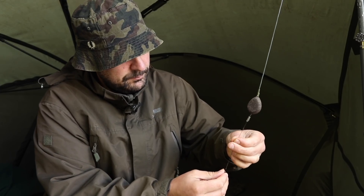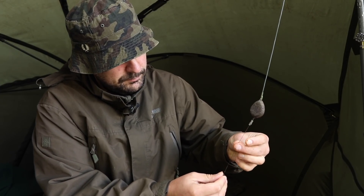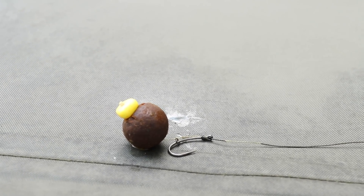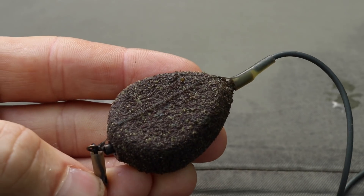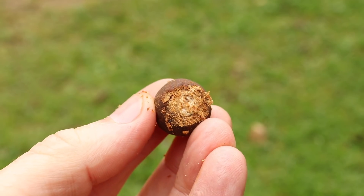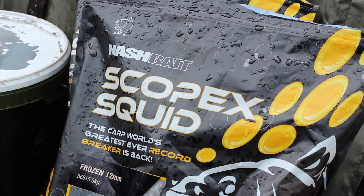The rigs are pretty simple. The rigs I use are generally a blowback rig on a long shank Fang X, inline setup which just drops off, and I always use a cultured up bait — a scopex grид cultured up bait. Dead, dead simple, nothing fancy.